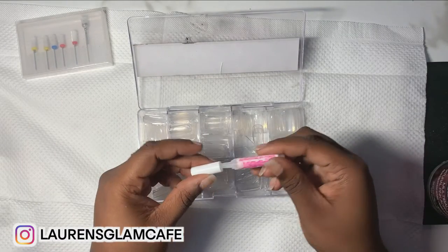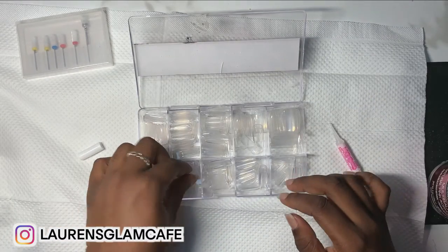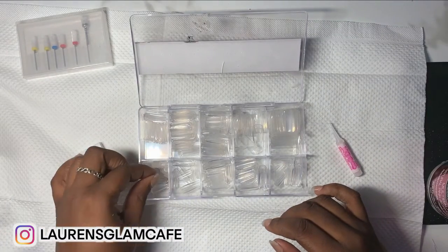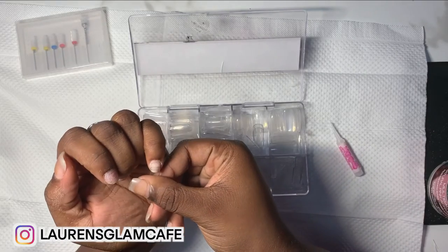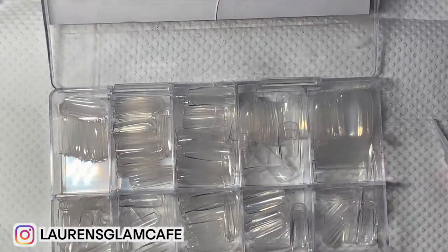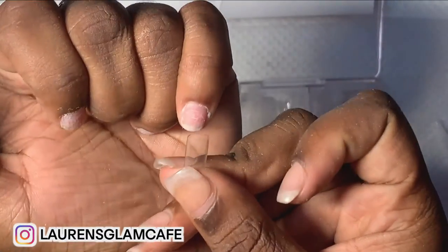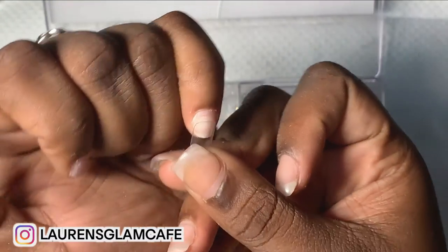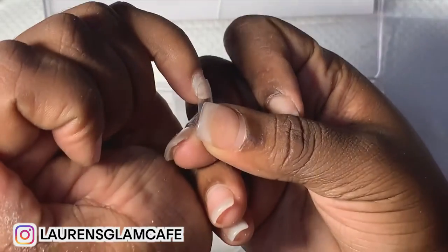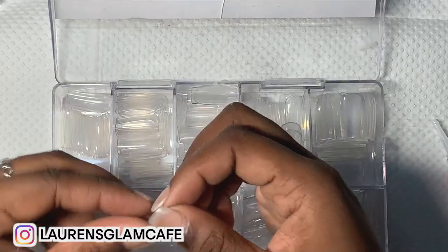Whenever you're putting tips on, this is what I do: take the tip, size it, make sure it's the right size. Look at this — you see how you place it on there and there's still room right there? No, we don't do that. We're going to size up.